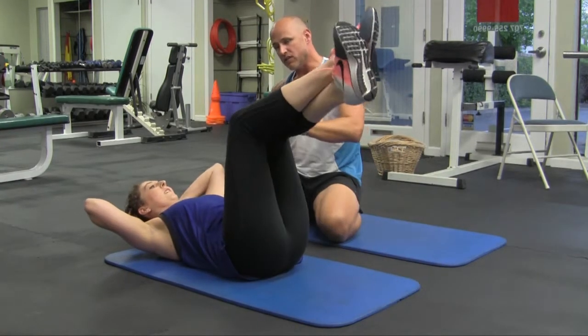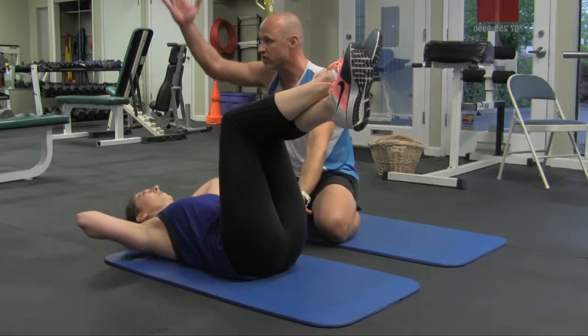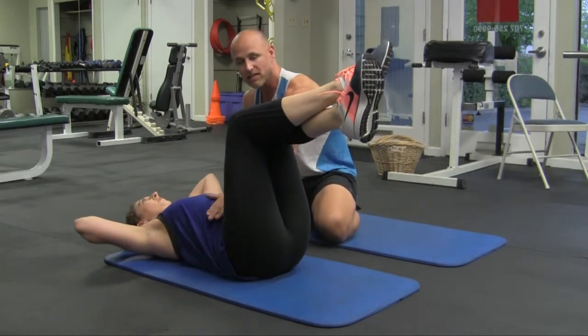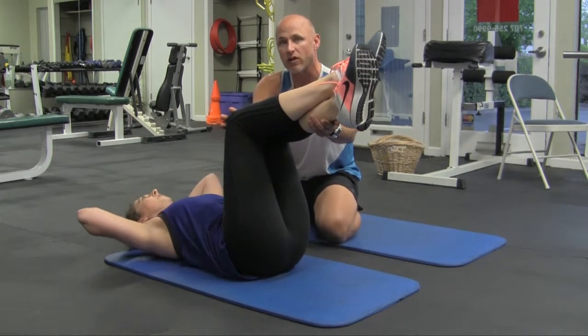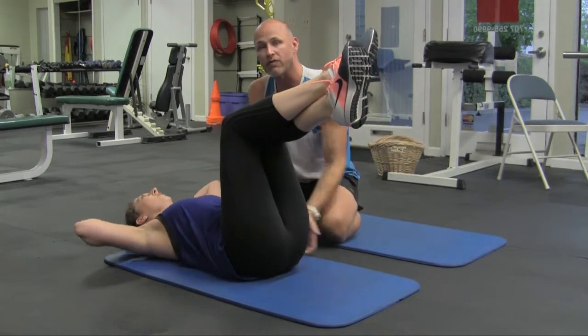When crunches get too easy and you don't get enough burn, what Evan's doing correctly is keeping her knees and hips bent to 90 degrees, looking back 45 degrees, keeping her elbows back. She's minimizing stress in her lower back and neck while maximizing the burn in her abdominals by raising the legs up — this actually makes the exercise harder. If your lower back starts to straighten, keep your feet either on a wall or on the ground as an alternative.